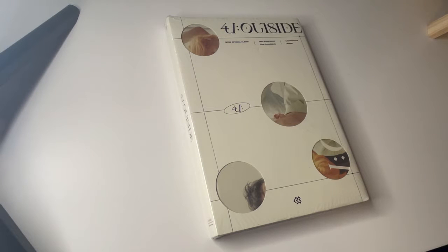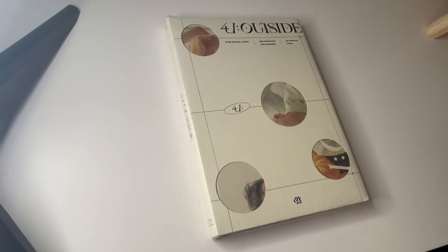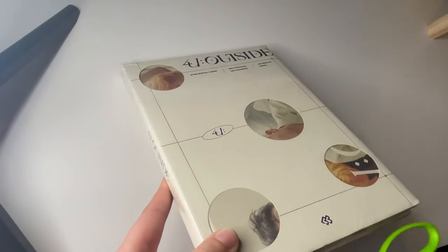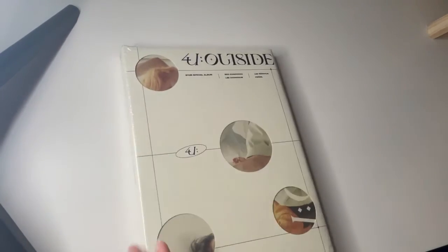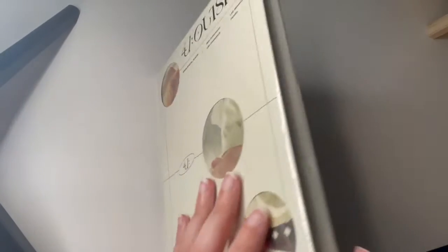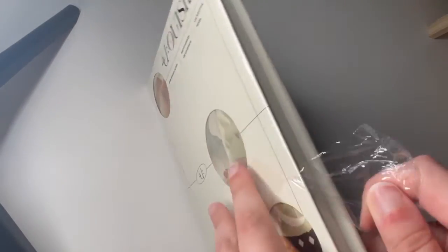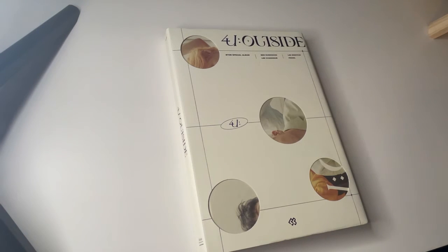I'm going to take the plastic off of this one and I'm going to do it on screen, just in case, because they said you need to submit an unboxing video of you opening it. If they don't accept it because I cut it — you don't know how I normally do my videos — I cut and open the spot just so it's faster, but I'm doing this right now, I'm not going to cut.